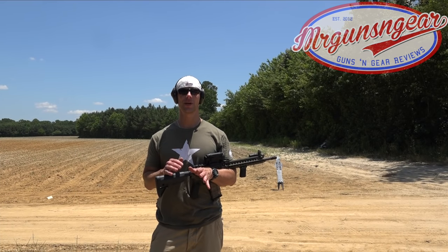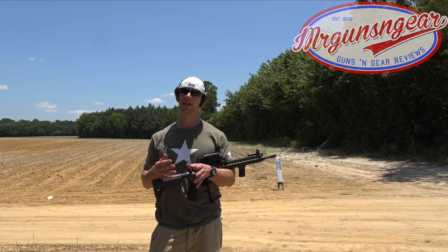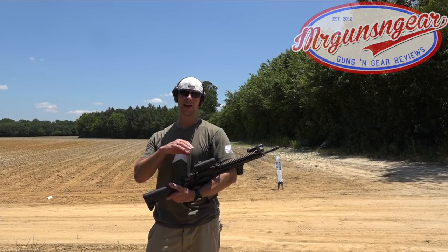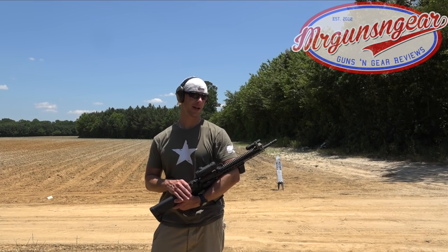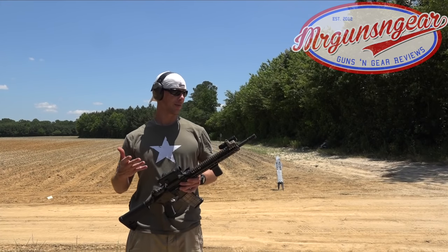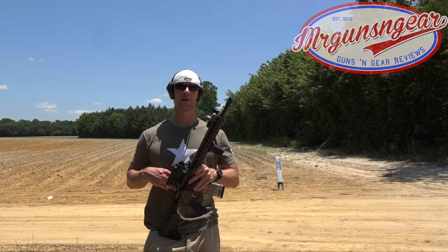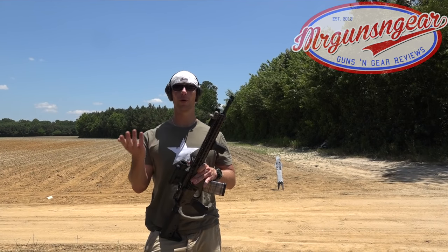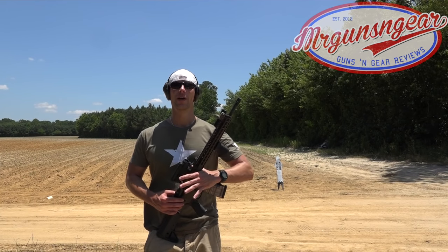Welcome back everybody. I get questions about this topic all the time, so we're going to dedicate a video to it. It shouldn't be that long, but we're going to explain why I set my sights up the way I do and different options for setting your backup iron sights on your rifle. Almost always, unless there's a specific reason not to, I'll leave my front sight flipped up — or if I have an A2 sight I'll just leave it — and my rear sight down.